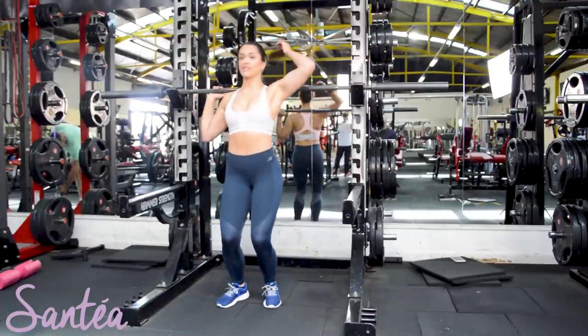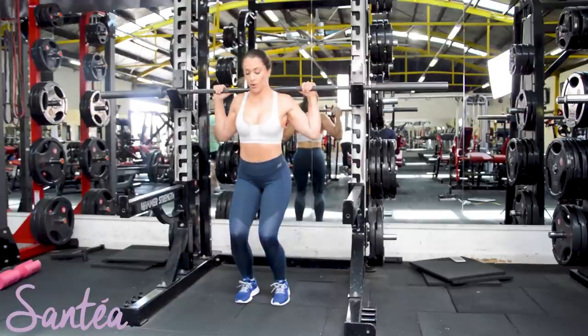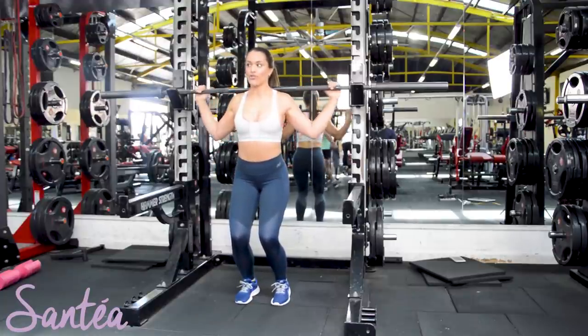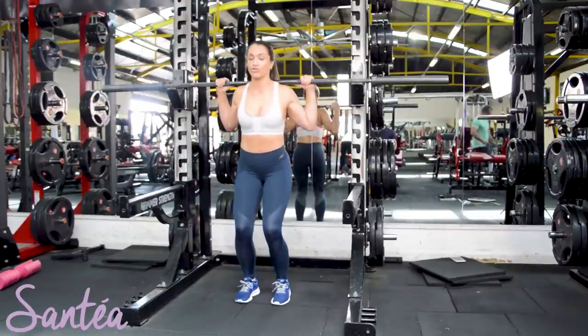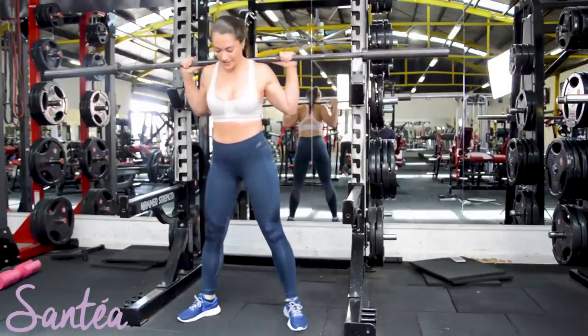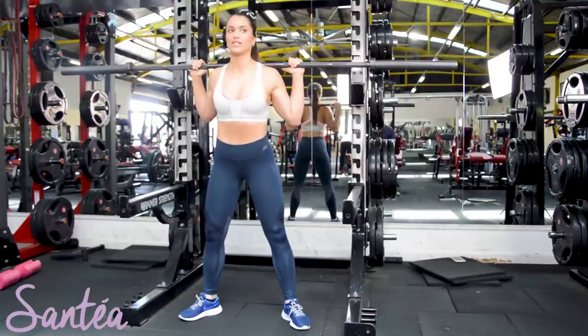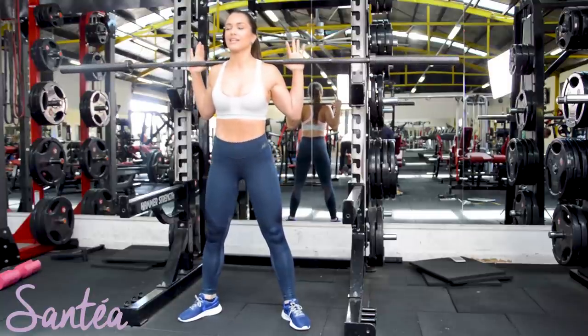We're going to come in here and grab the weight just as we did initially with the basic squat. Making sure that the weight is evenly across your shoulders so that you don't fall from side to side. From here, turning the toes out on a slight 45-degree angle and then basically just sitting back down into the squat.